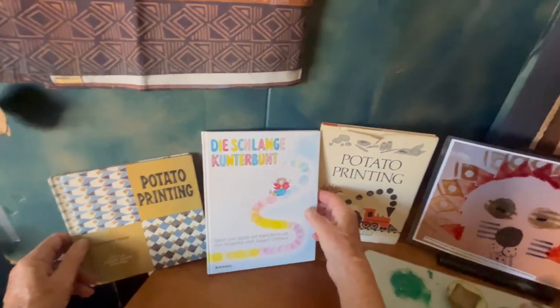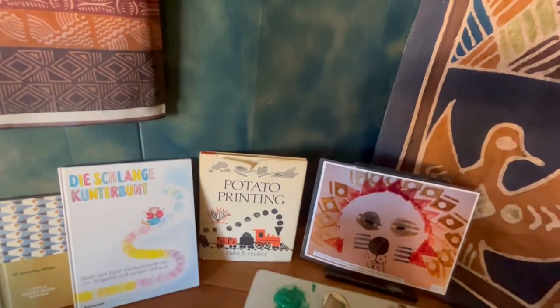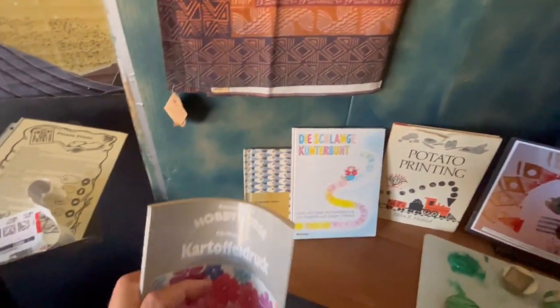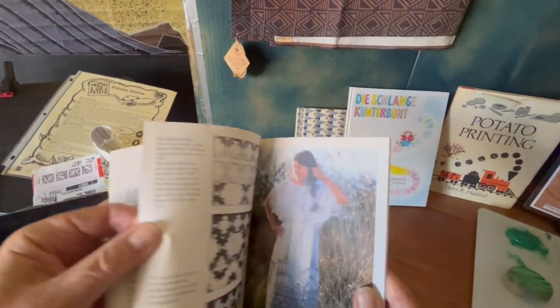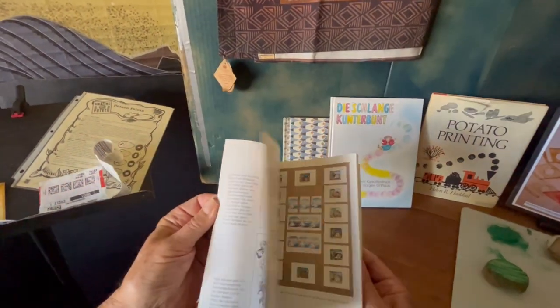The Germans are really into this — there's lots of things on the internet about 'Kartoffel Druck,' which means printing with potatoes. Look at the fabric they can do with this, and look at this woman's dress that she's printed. This is an art form that is very popular around the world.